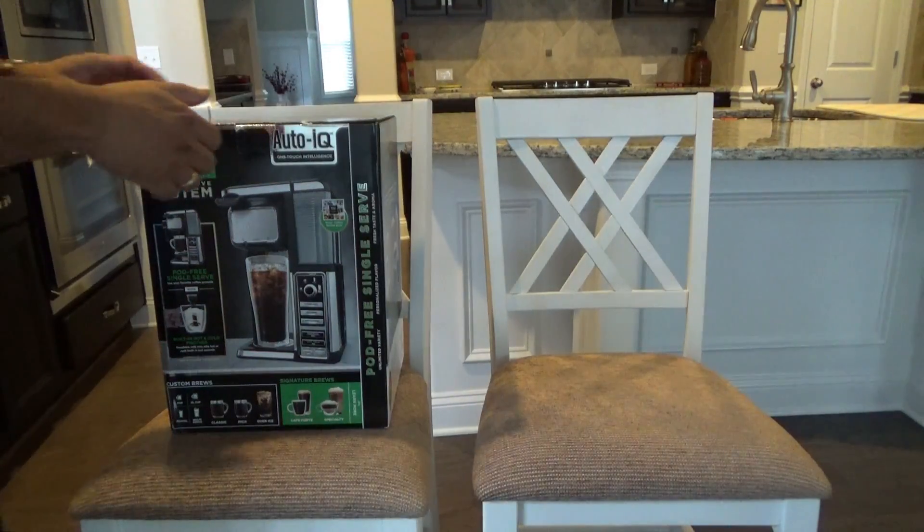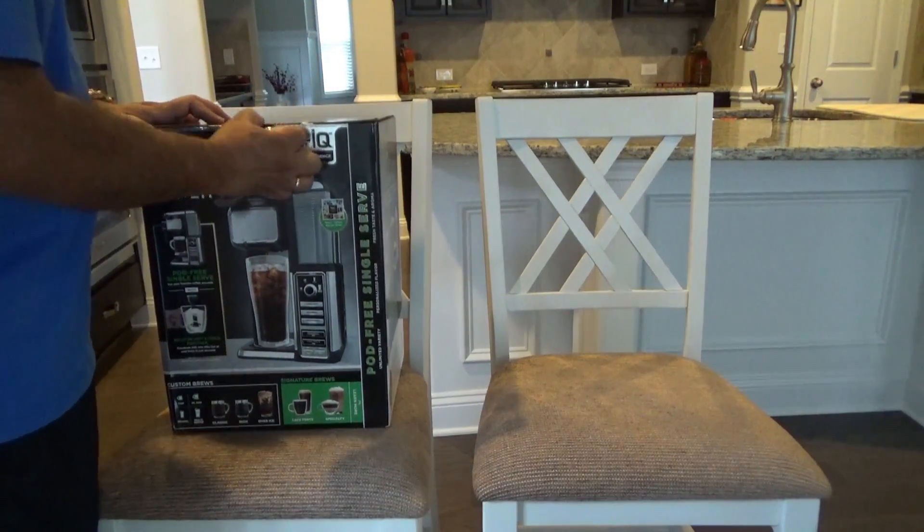Let's sit this thing down in a chair so I could actually unbox it and you can see what we find inside.